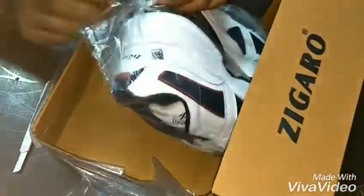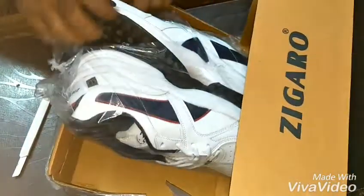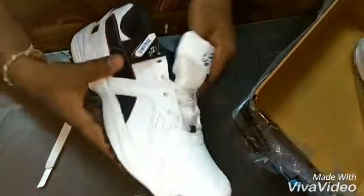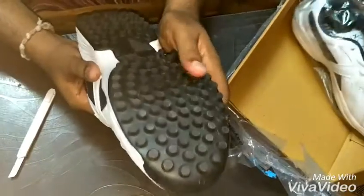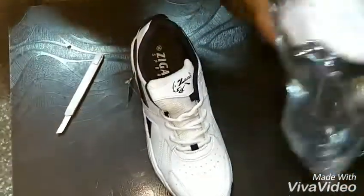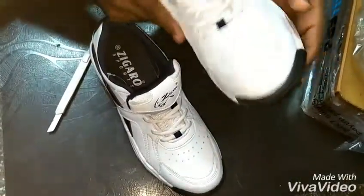This is a nice pair of shoes — white color shoes with nice cushioning. This kind of slots are given for the shin to provide a comfortable walk while walking and during running. The quality of the shoes is also very good.